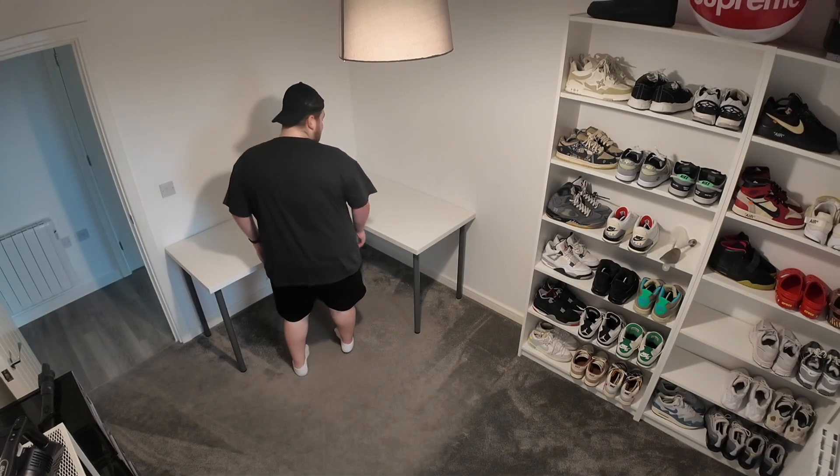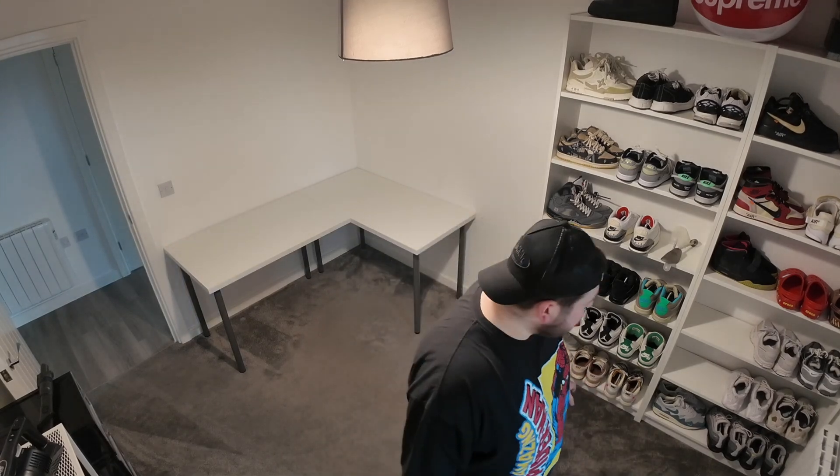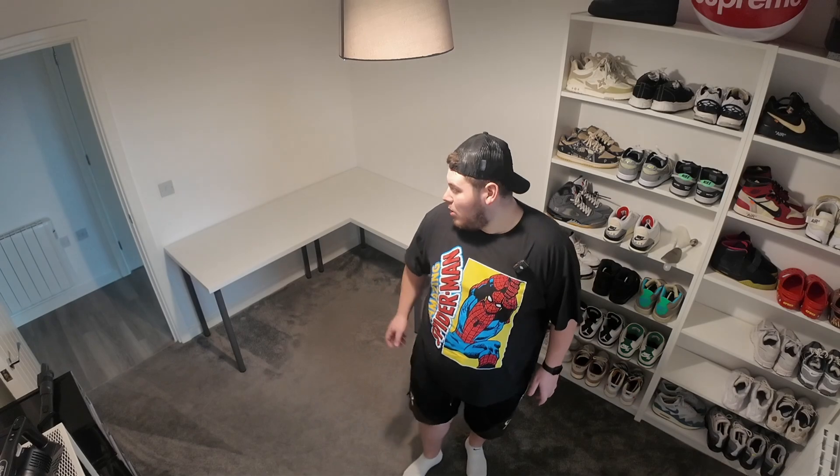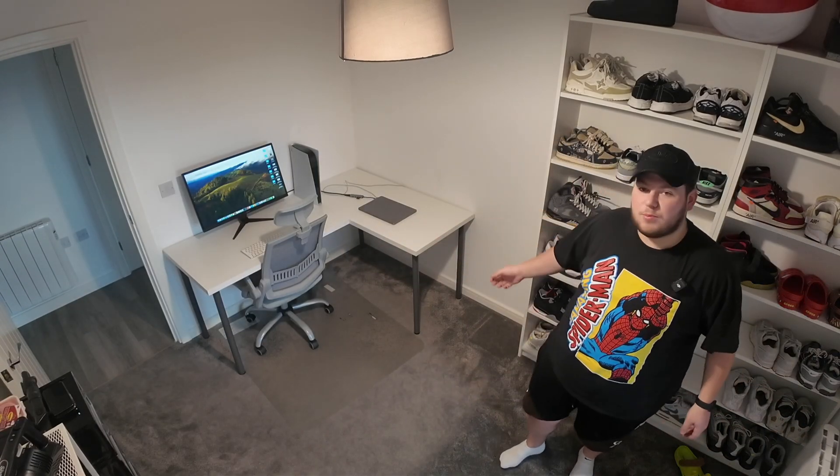So that I can sit here facing the wall and then I have this space that can be added into the new backdrop for the videos. The plan now is to basically dress the desk, put everything that I want on it, and then we're going to continue with the room. I'm just going to do a little time skip and the desk will be perfect.